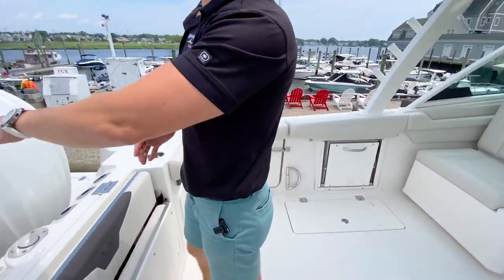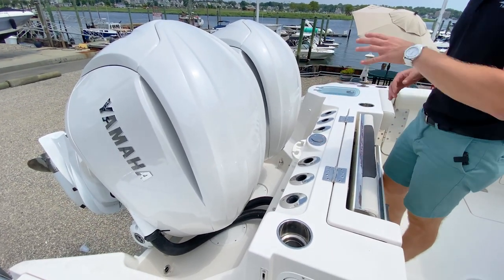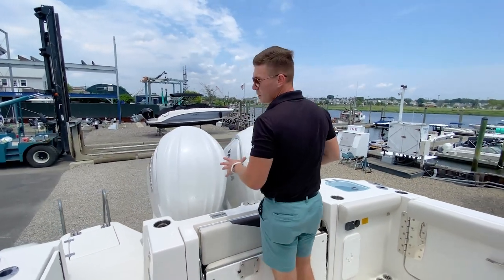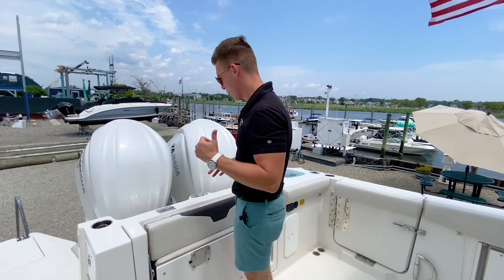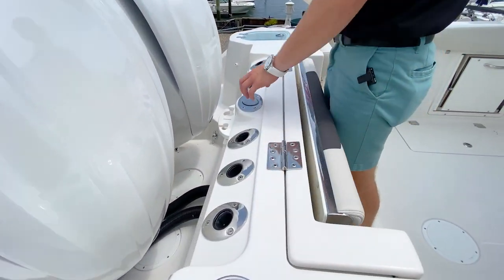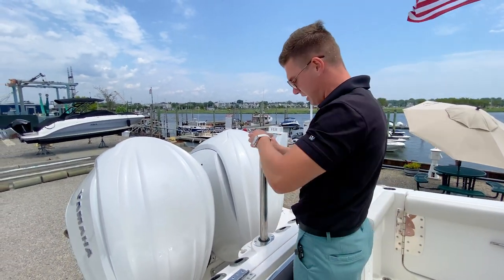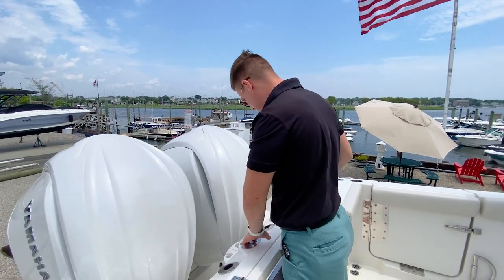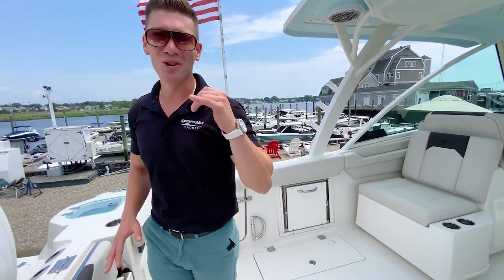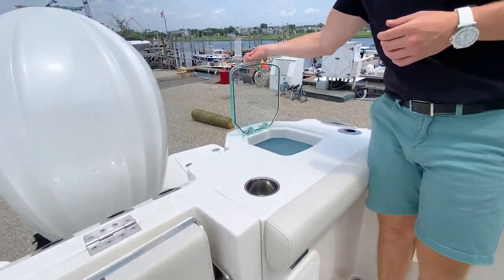Sailfish has equipped this model with twin 300-horsepower Yamaha V6 outboards — a tried-and-true setup with beautiful white cowling. Moving to the transom bench area, there is no shortage of rod holders. With water sports in mind and Sailfish's family-focused orientation, we have a telescoping ski pylon — great for wakeboarding, water skiing, and tubing. And as I always joke, there is absolutely no shortage of cup holders on any Sailfish boat.